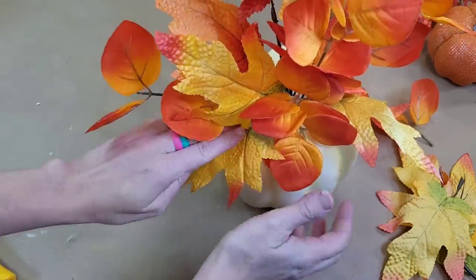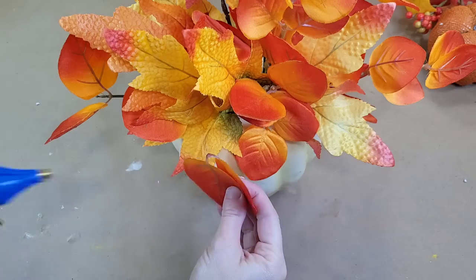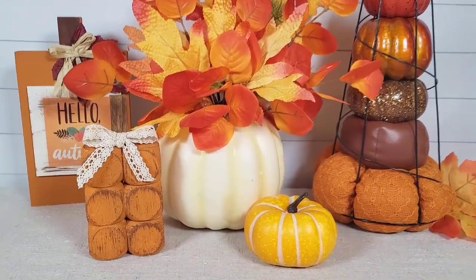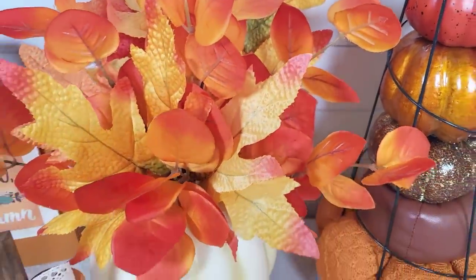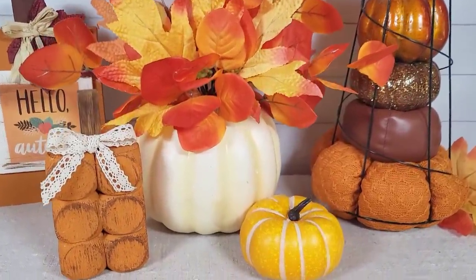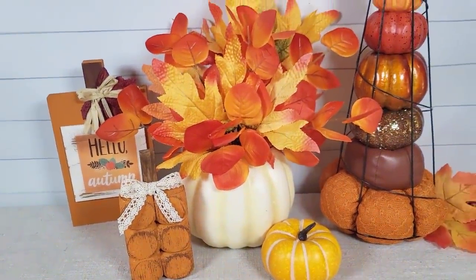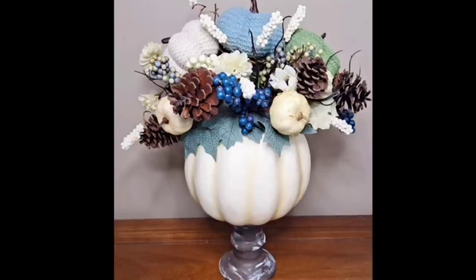I used three of those larger leaf picks and about one and a half of the eucalyptus picks, but you could get this a little bit fuller if you wanted to. You could customize the color of the pumpkin, or use any florals or color of leaves that you prefer. This is just a five-minute project and just a couple of dollars, and I think it looks very high-end and gorgeous. You could also pop this onto a candle stand and that would look pretty as well. I did make a similar pumpkin last year — same basic concept with the same pumpkin, just a different color scheme — and I can link that below if anyone is interested.